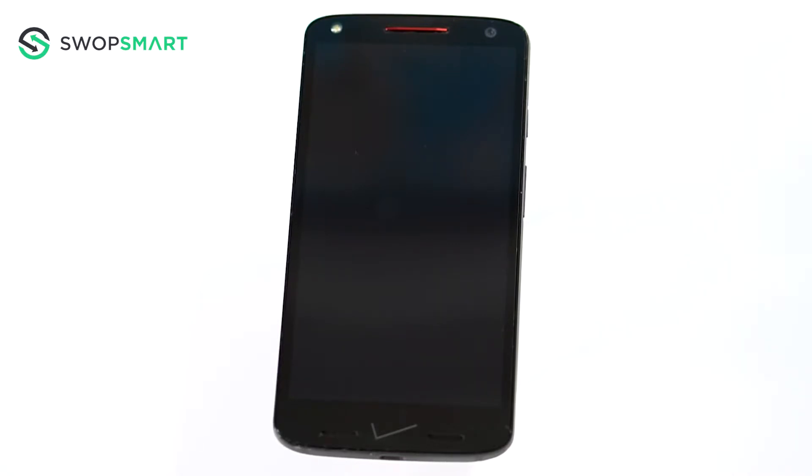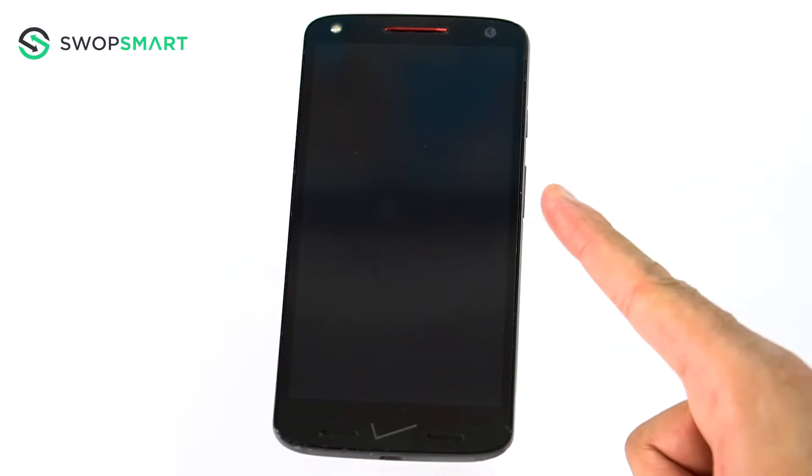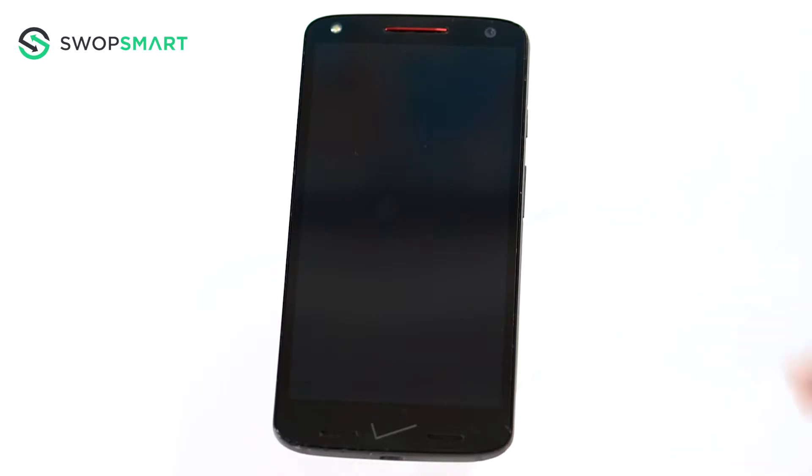Before we begin, make sure your device is powered off by pressing the power button. To hard reset your device, we will need to press the volume down button and power button for three seconds.